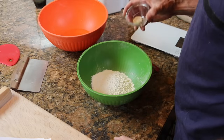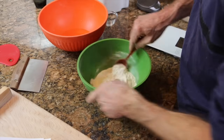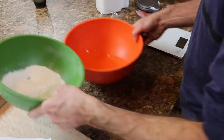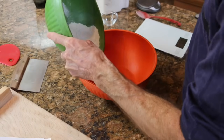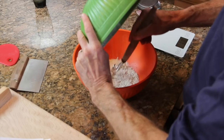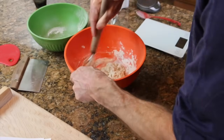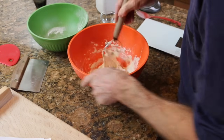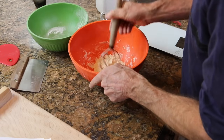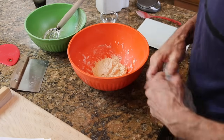Making a poolish couldn't be simpler. In this case, we're adding a gram of instant yeast to 125 grams of all-purpose flour, and then mixing that into 125 grams of warm water. You'll find all the ingredients and measurements on our website, so you don't have to make note of them now. And this will sit covered overnight.